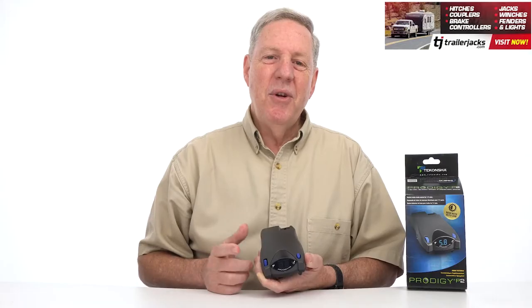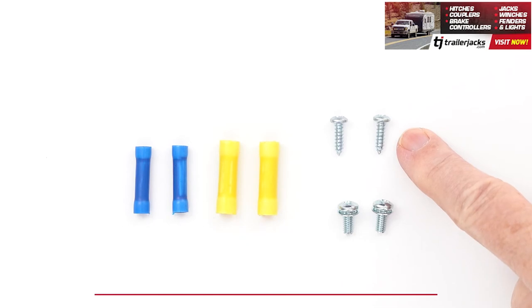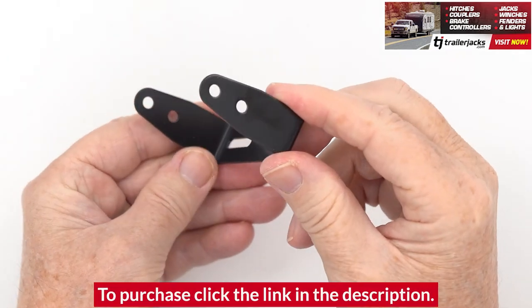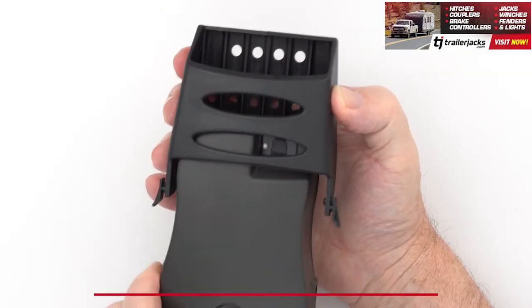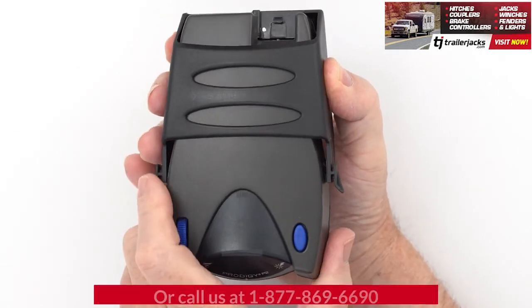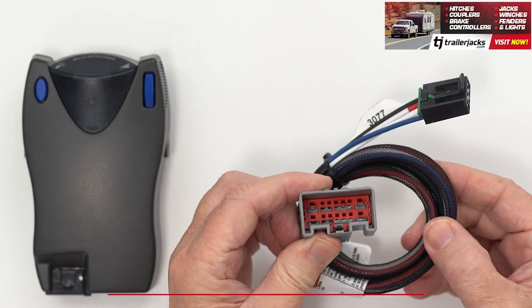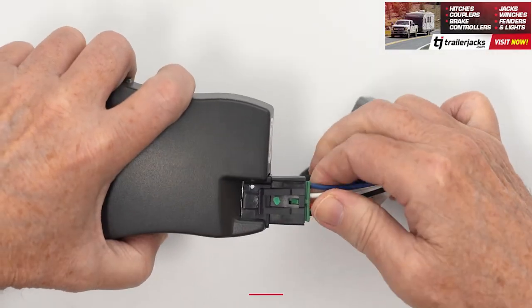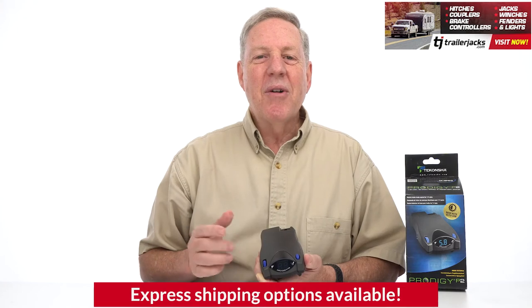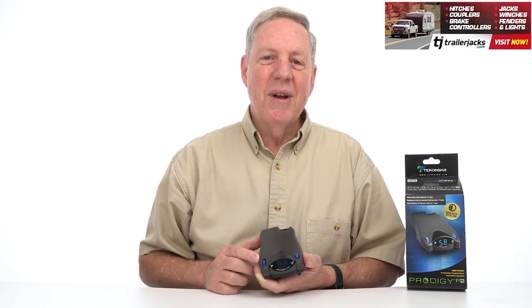The P2 is easy to install and comes with all your mounting hardware and two brackets. Use the two smaller screws to mount it to your dash with the mounting bracket in the direction of travel, or use the mounting pocket if you need to take the P2 with you when not in use. Plug one end into the vehicle brake control harness and the other end into the P2. Complete the installation and mount the unit as directed in the installation guide and perform the test procedures as instructed.